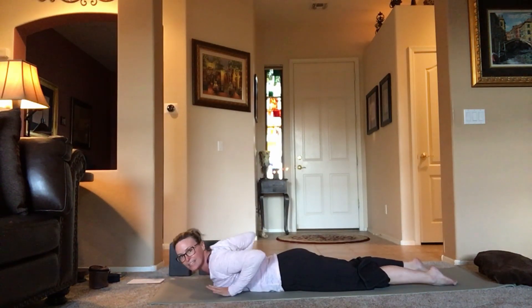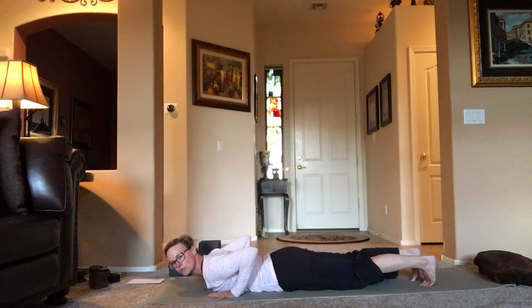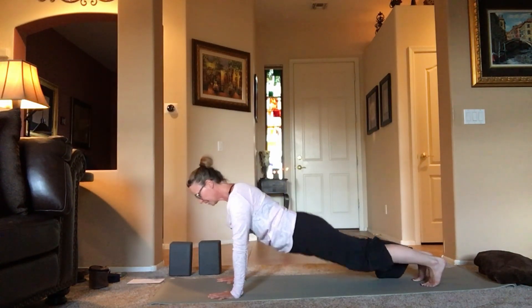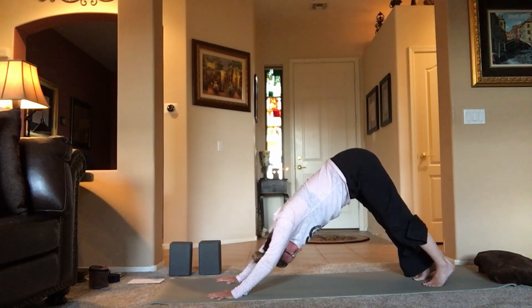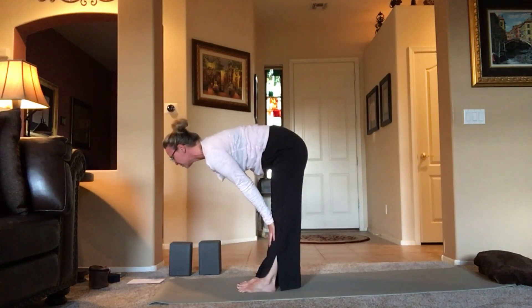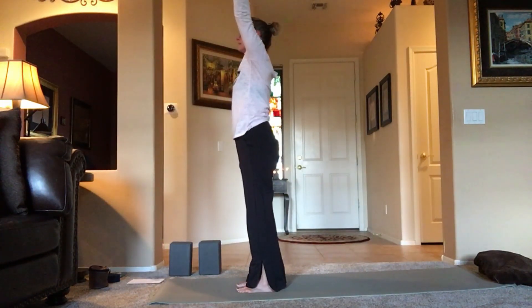Bring the hands underneath the shoulders, spread those fingers wide, tuck those toes under, firm up those thighs. Come up through tabletop or press up through plank, then lift the hips into downward dog. Deep breath here. Rise high to the ball of our feet, bend our knees, look forward. Walk or pull your feet to the front of the mat. Inhale half lift, exhale full, inhale rise all the way up, exhale hands to heart center.